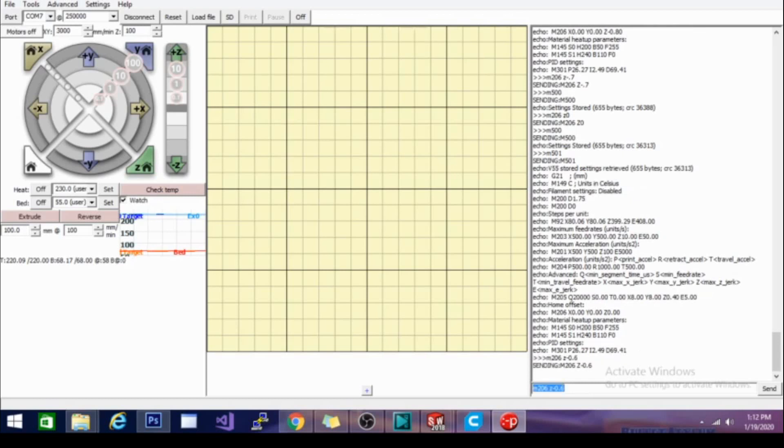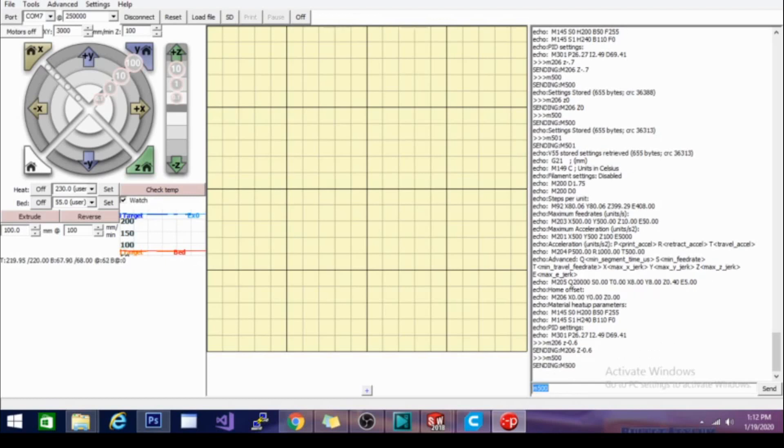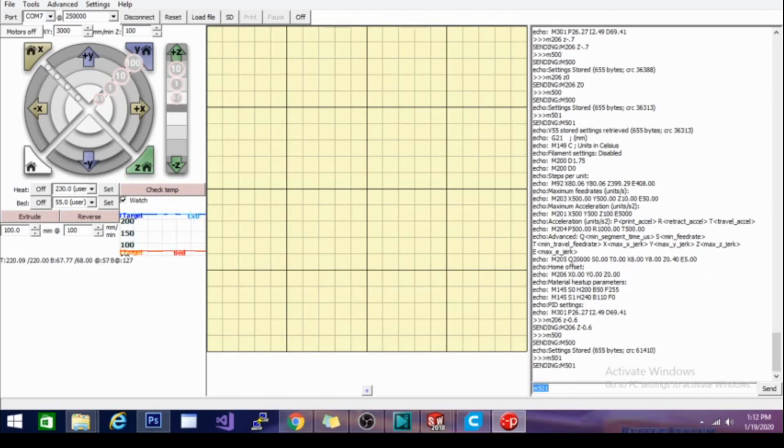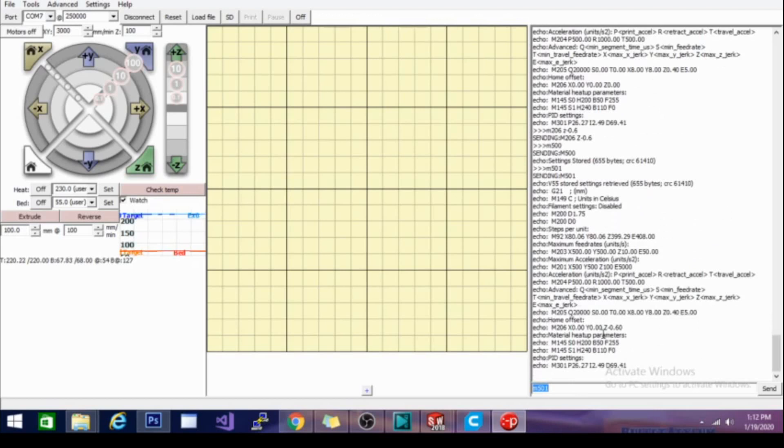Now I've adjusted it, but I need to store those settings to save them to the firmware so it goes to that level every time. I'll do an M500 — it says "settings stored." Now if I do M501 and look for the same echo line, it shows my Z offset is -0.6. This is also handy if you're printing on top of other surfaces like a glass bed — you don't need to raise the end stop, you can just edit the offset here.